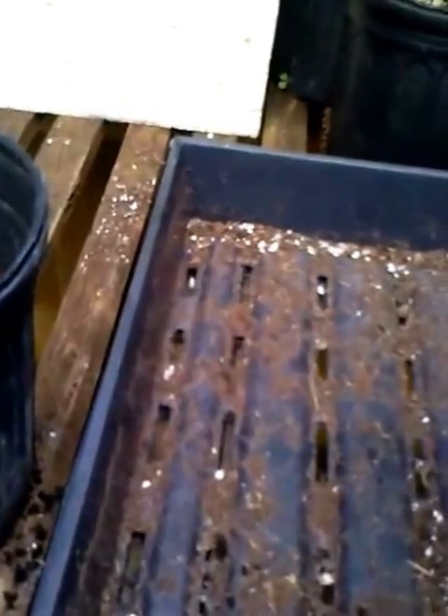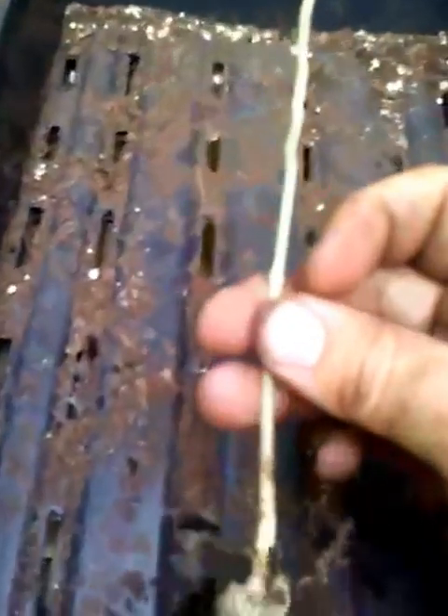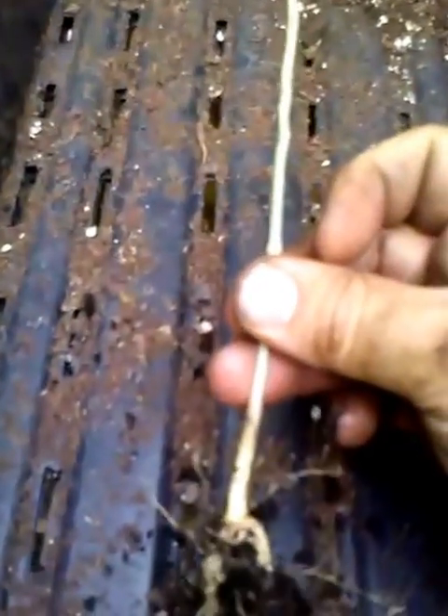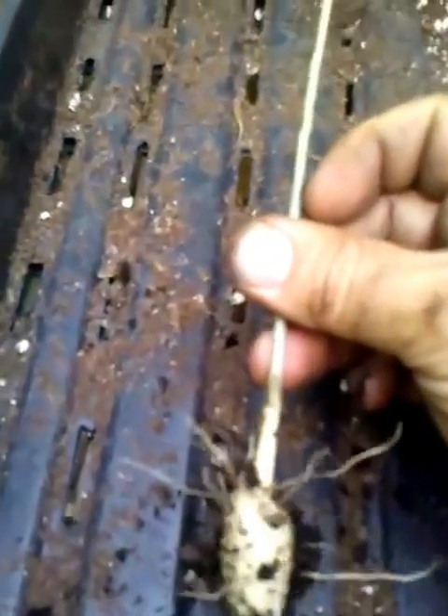We're going to go ahead and repot them. One of the things about these plants is they do not like a lot of water, so you have to go real easy. Make sure it's got a good, well-draining soil or the entire root is going to basically rot away. Don't give them too much water — plenty of sunlight, a little bit on the dry side. Just give them a good drink once in a while, but make sure the soil does not stay wet all the time. That's not a healthy situation.